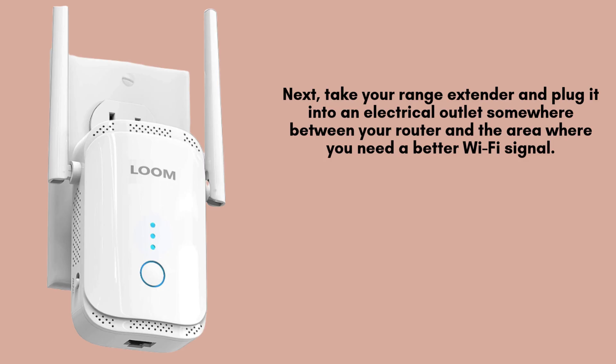First, plug your Loom 300 Mbps range extender into an electrical outlet. Wait for the power light to start blinking — this means it's ready to be connected to your router. The WPS method will help you connect the extender to your Wi-Fi network without needing to enter a password manually.